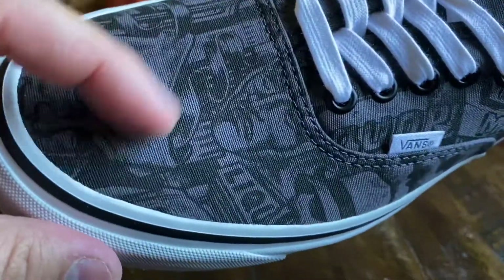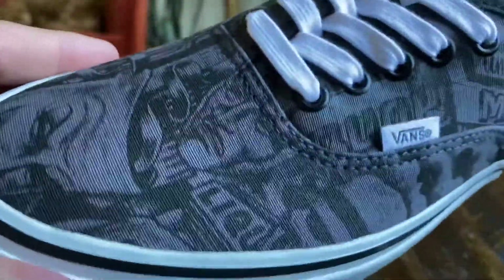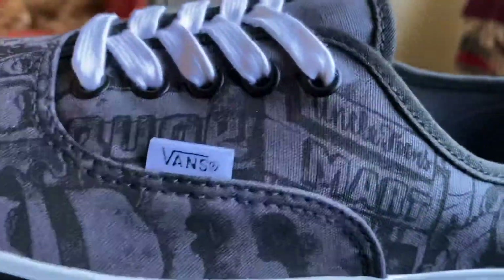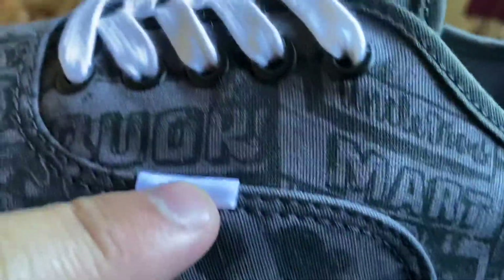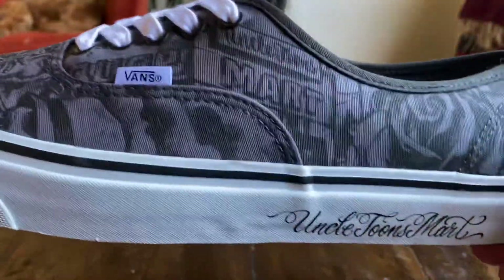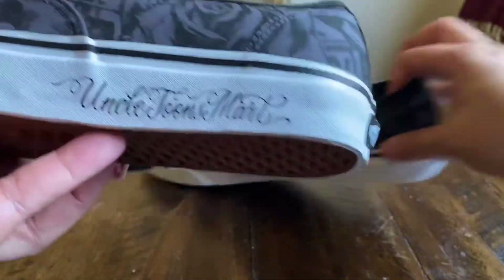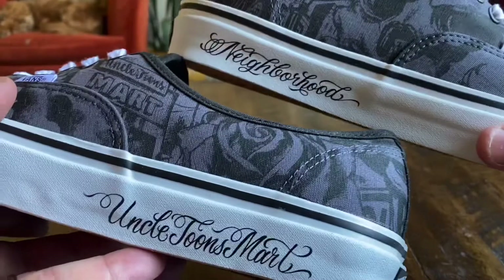This one features a grayish gray and black combination for this design, all based off of this imaginary world of Uncle Toon's Mart, which is supposed to be a liquor store — I'm guessing based in Los Angeles, definitely has that feel being that it's Mr. Cartoon. We do have that Uncle Toon's Mart hit on the foxing on one shoe and the other shoe says Neighborhood.